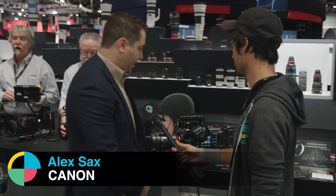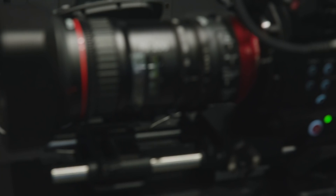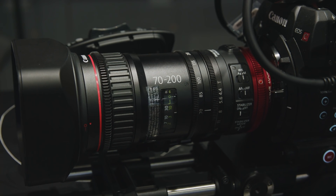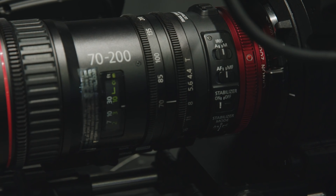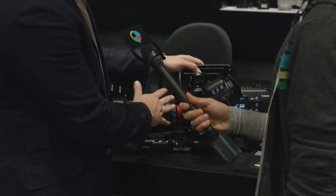Thanks for having us. This is the C700 — you guys have reported on it before — but we're showing the 70-200 compact servo lens. It's part of the family; we already have the 18-80 that we've shipped. What's really exciting is it's exactly the same size, same front diameter, same T-stop, same controls. Parfocal — that's really the big thing about this lens — it'll hold its focus when you zoom in, unlike a DSLR lens.